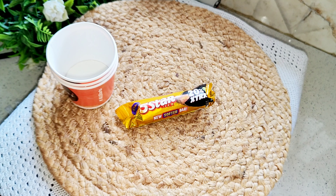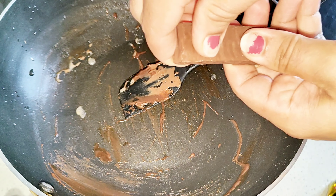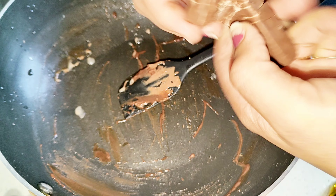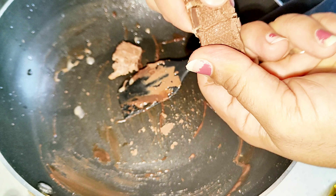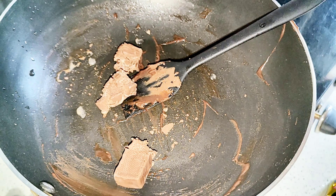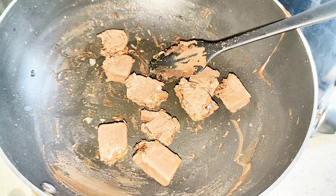This is a 5-star chocolate, and I have used a use-and-throw coffee cup as a mold. I have made it in a pan and added 3 chocolates. If you want to make 3-4 ice creams and you have 2 molds, 2 chocolates will be enough, but I have used 3.